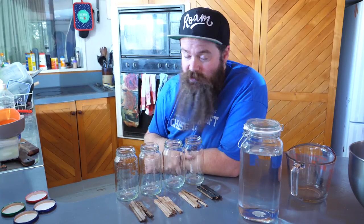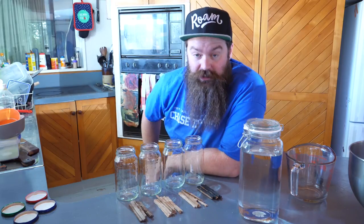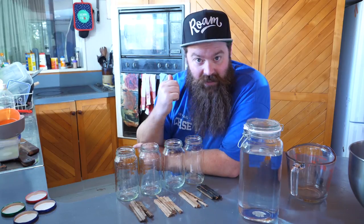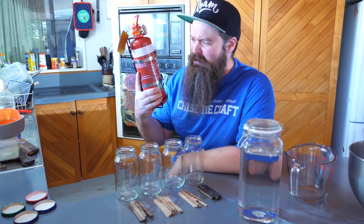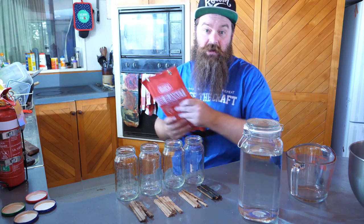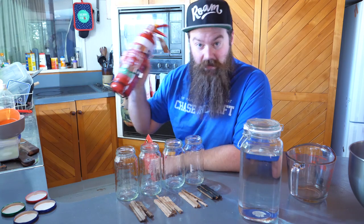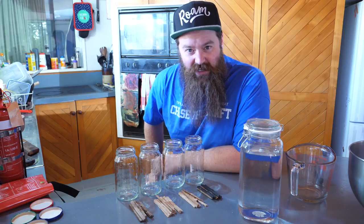There are a couple of things I think would be irresponsible not to mention. First of all, we are going to be taking a flammable liquid and sticking it in a heating device, so you need to be prepared. I've got a fire extinguisher on hand - honestly probably not the best tool for the job - but I also have a fire blanket, which I believe is the better option. I have both in my kitchen at all times.